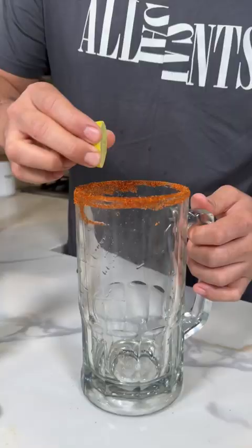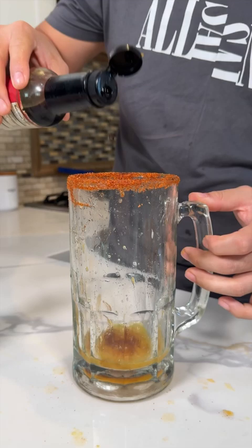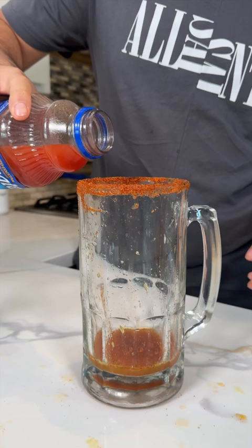Now you squeeze the entire lime and the entire orange. Let's do about four drops of Worcestershire sauce and about four drops of Tapatio. A little bit more of my mom's favorite seasoning and a little bit of Clamato.